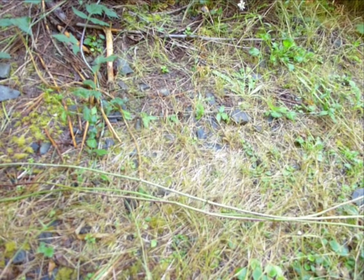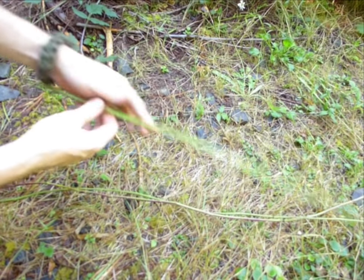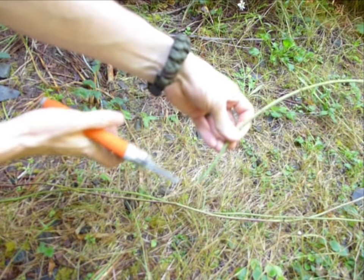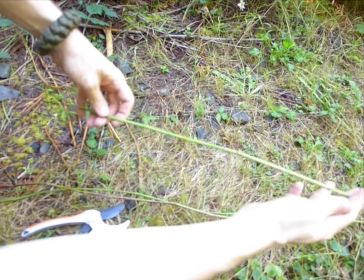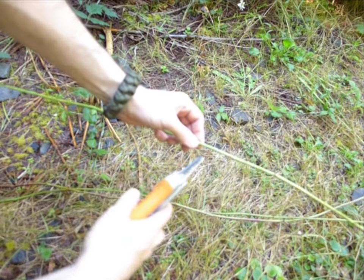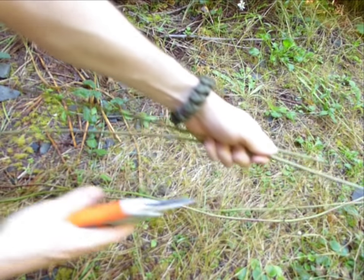For this next part you're going to need six thick pieces of blackberry vine. These are going to serve as the spokes of the basket. To do this you take some of your thicker pieces and clean off the ends and then figure out how long you want to make it. Take that and then use that as your measuring stick.